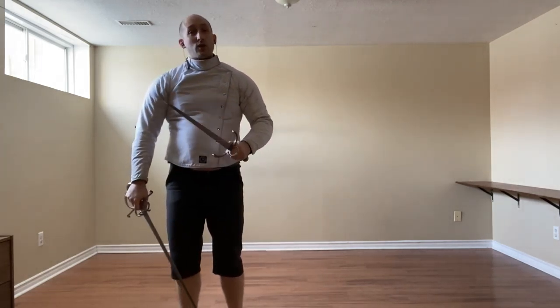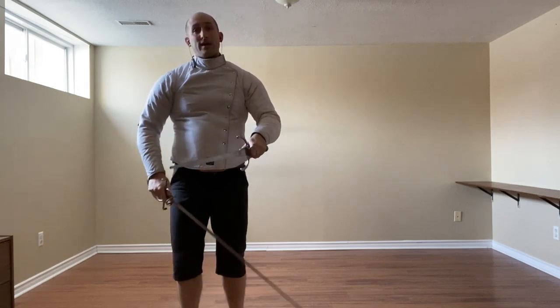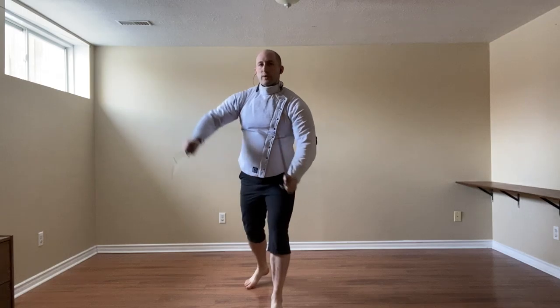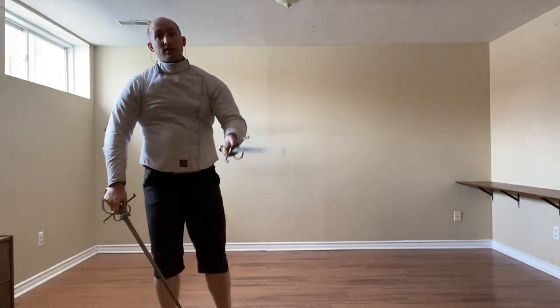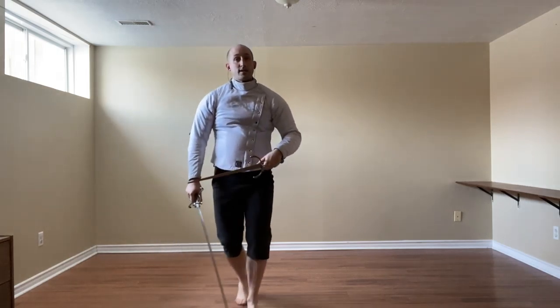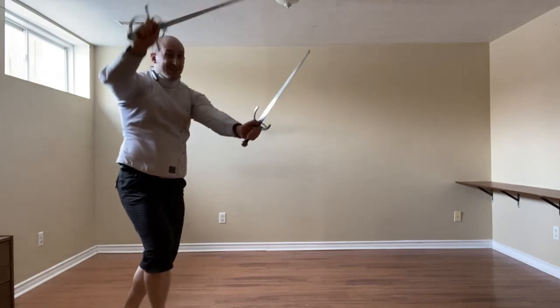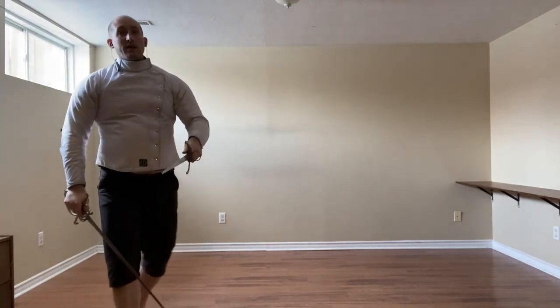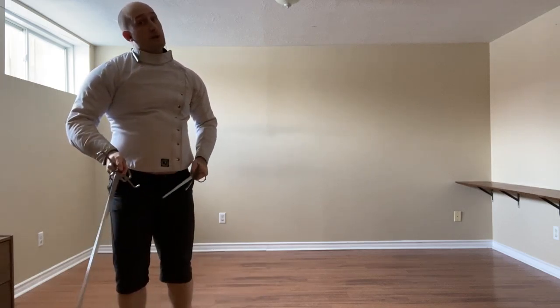If instead we're dealing with a Stoccata, we can only do the inside slip or we can do a mezzo tempo action. So we can guide it to our inside and thrust to the chest, cut to the head, or cut to the leg. Or we can, as they're thrusting, thrust at the same time while stepping to their left.